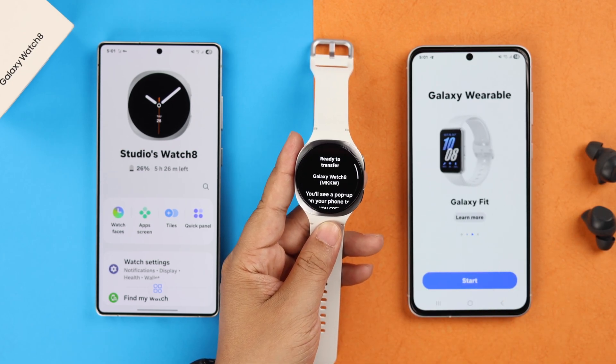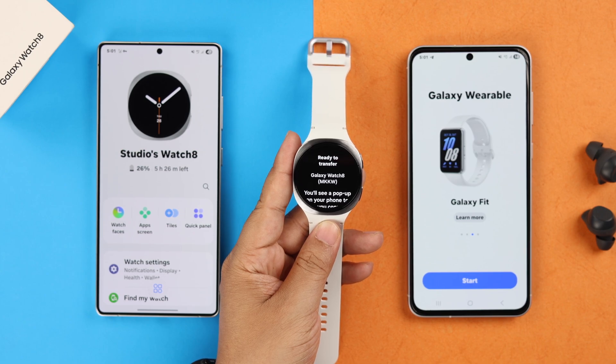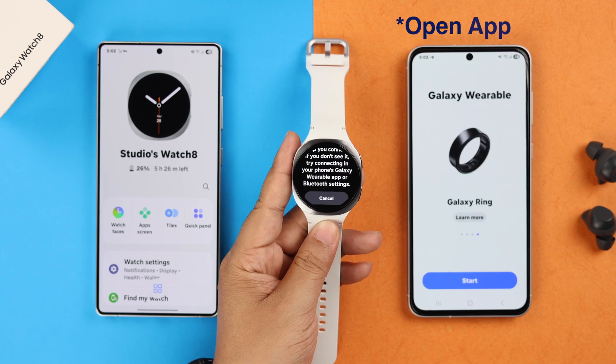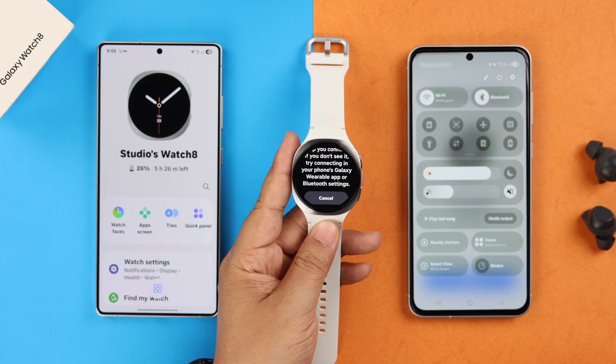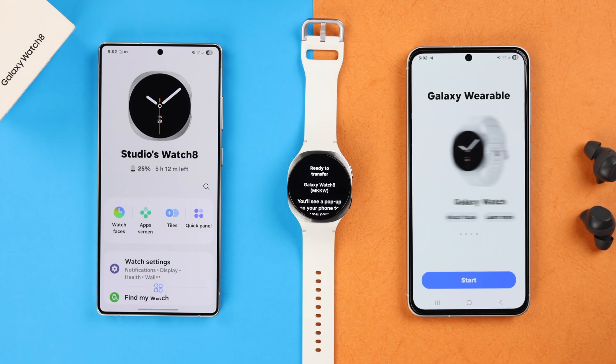You should automatically get a connection pop-up on your new device. If it doesn't show up, open the app and make sure Bluetooth and Wi-Fi are both enabled on your new device. Then tap Start.